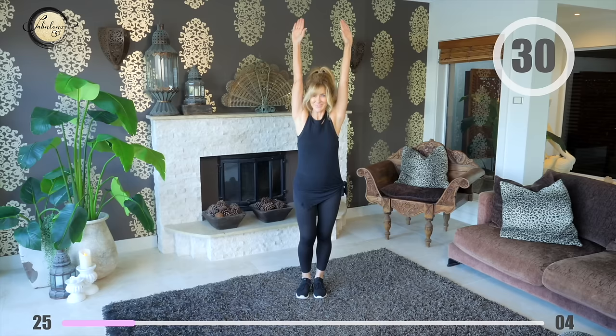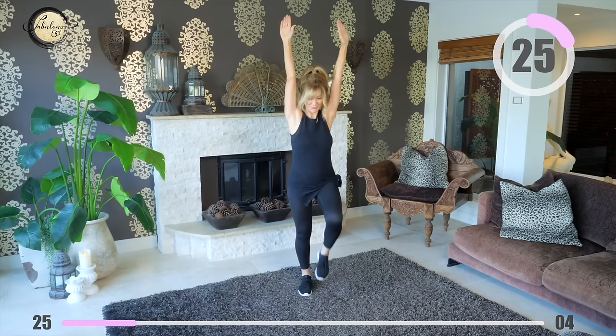Arms high in the air and start marching. Keep your arms really high and pretend that you're reaching for something. You think you're not doing any work, but you are. Just keep them up high — reach high, reach high, hold your core in tight.